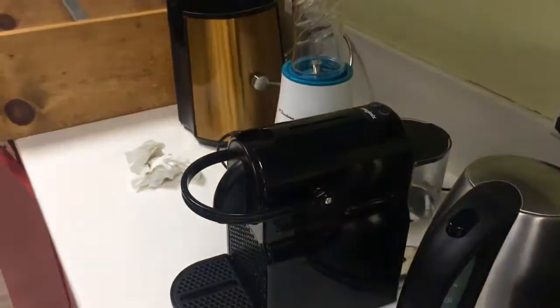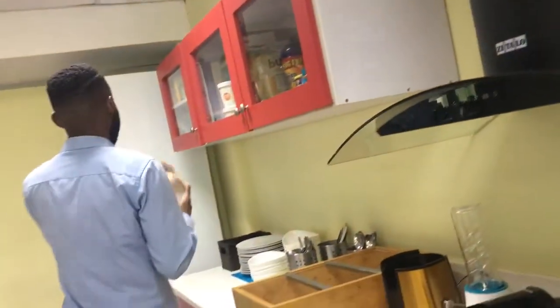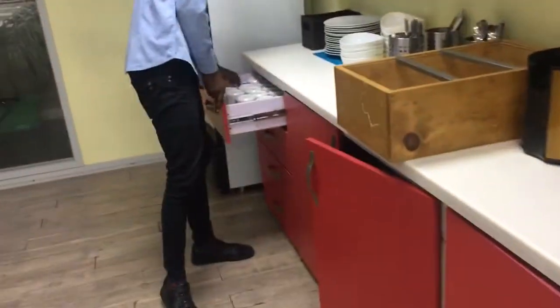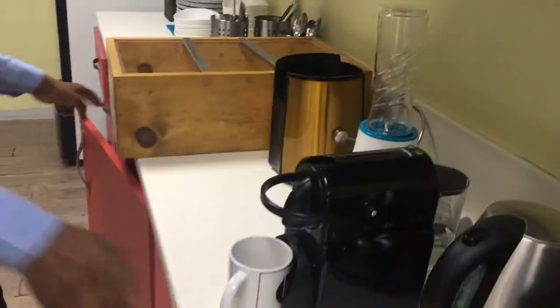You grab your dispenser here and bring it — this is a fake one. You have a mug, so you put it on the machine like this, and you bring your water.